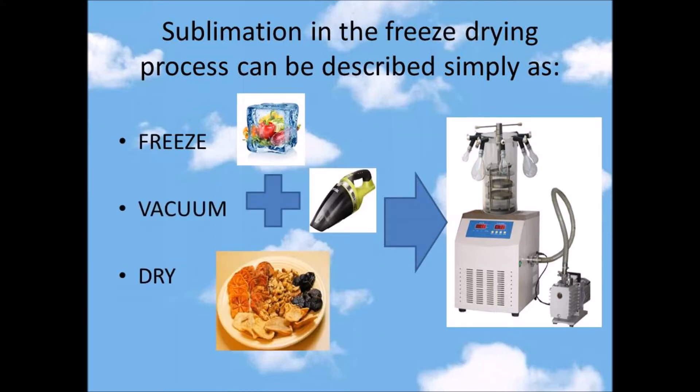To freeze, the product is completely frozen, usually in a vial, flask, or tray. The product is then placed under a deep vacuum, well below the triple point of water. Heat energy is then added to the product, causing the ice to sublimate.